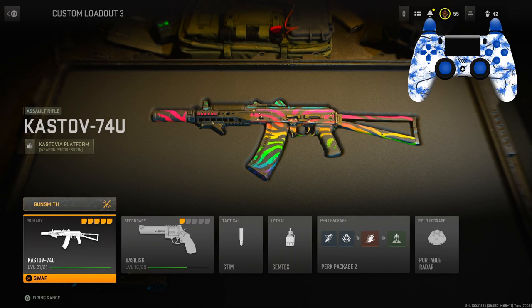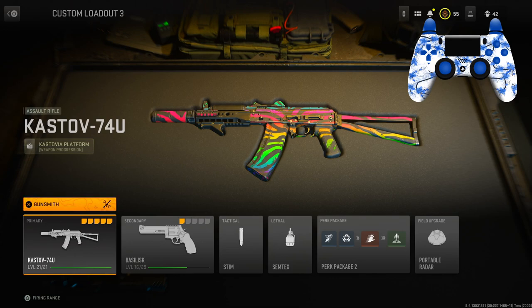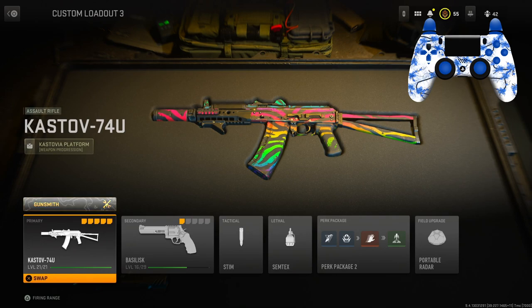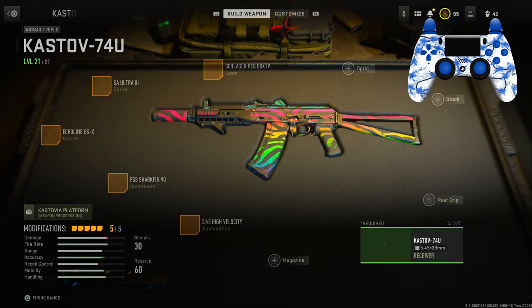What is going on everybody, it's Epic here. In today's video we're going over the Cast Off 74U, aka the AK-74U. I have this class built for movement and it is really good. This is my personal favorite class with this gun — I've been using it the whole time leveling up. This class leveled up really fast; I'm pretty sure it's a very low level class.